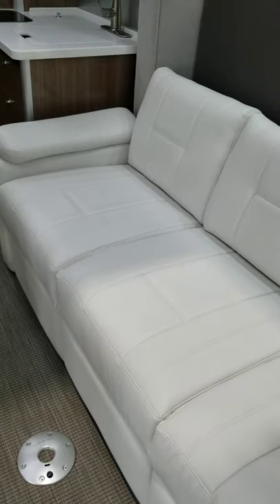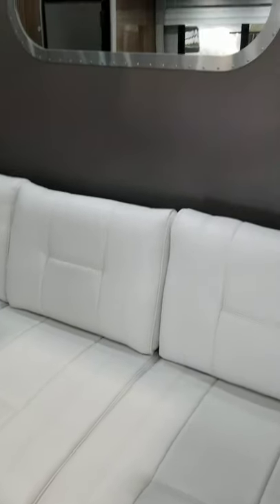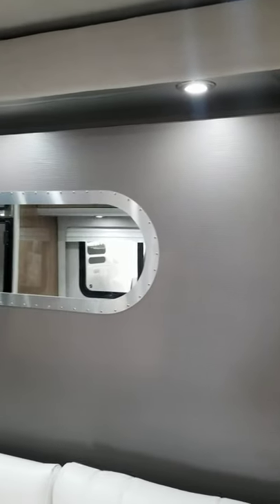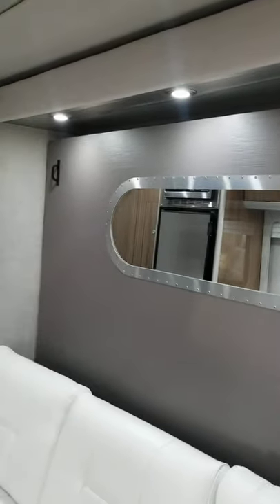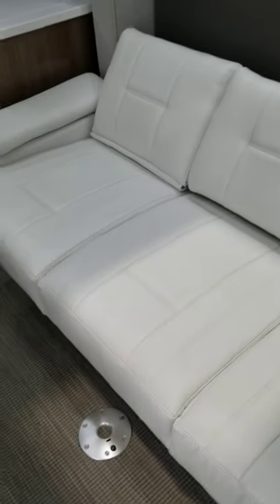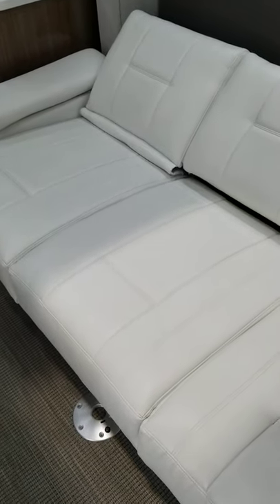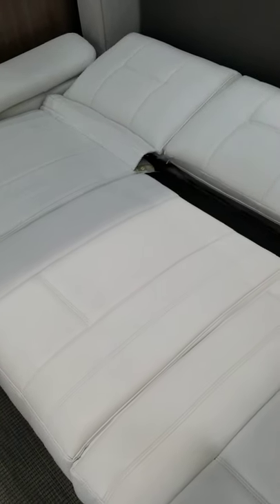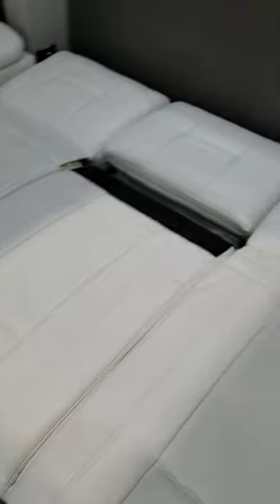There — this is the couch. It does recline on both ends. This is the Murphy bed that pulls down right here. The couch is actually electric. You just push this button and you can see — the couch just lays down flat, electric.